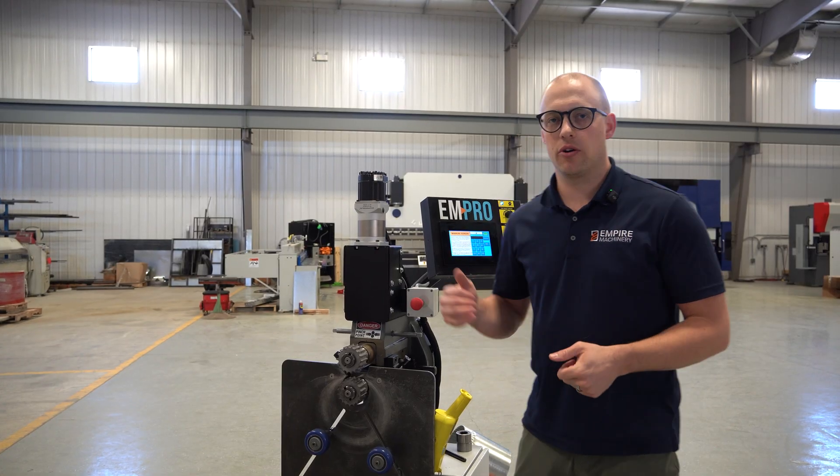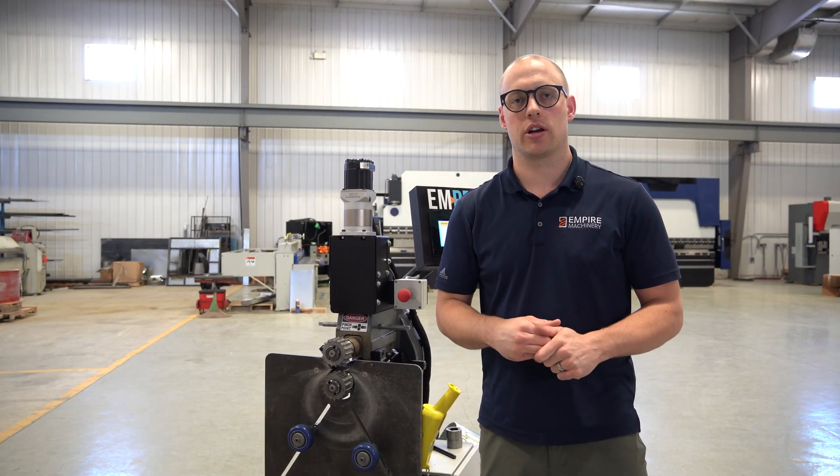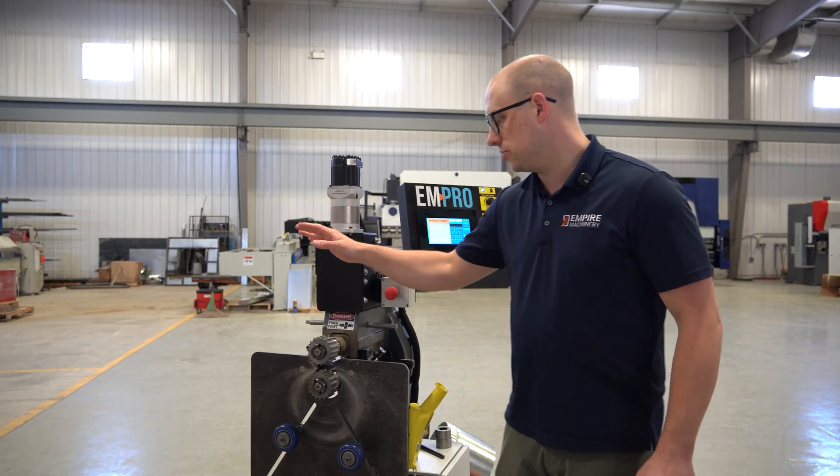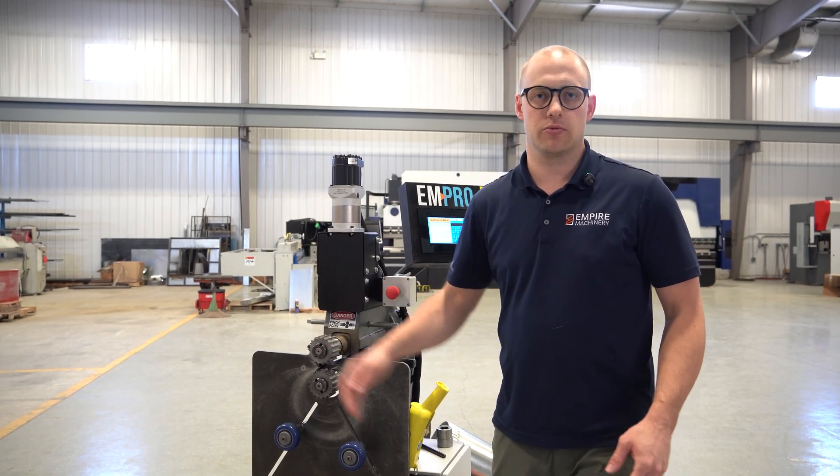If you have any questions about our EMT-7R power rotor machine, go to our website empire-machinery.com or check out our other YouTube videos. We have other videos on how to install other sets of tooling for the machine as well.